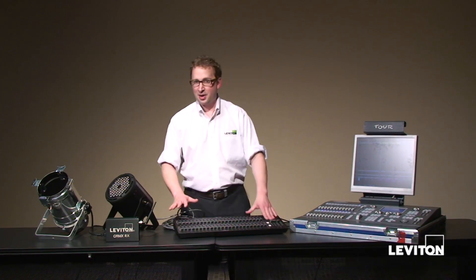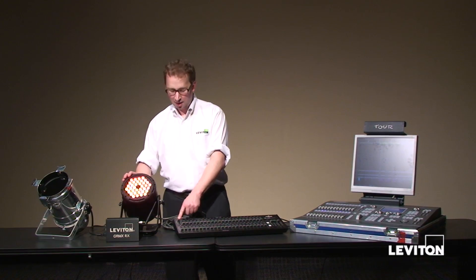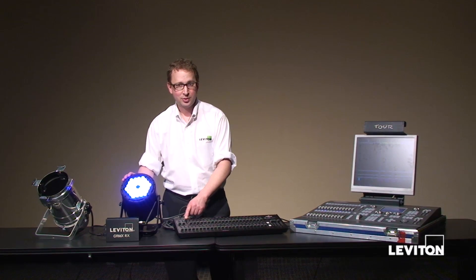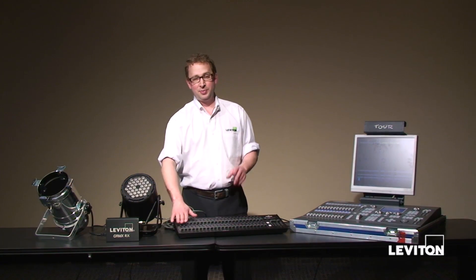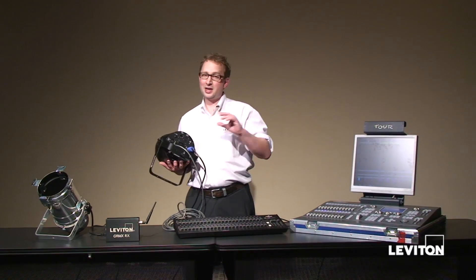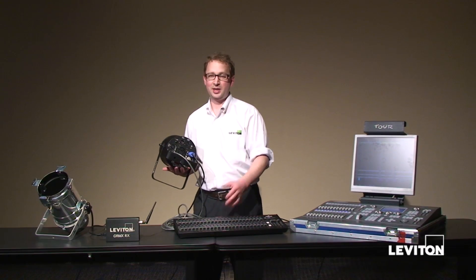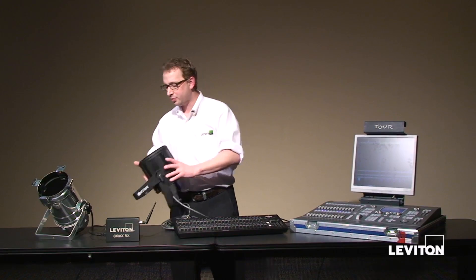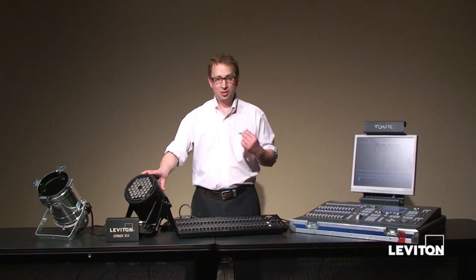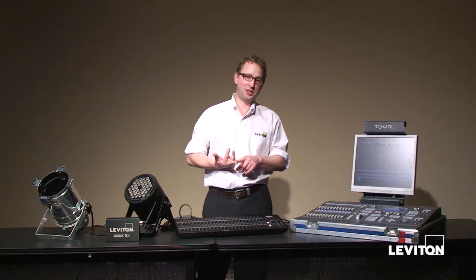With this setup, I've connected my fixture to the console via a short 5-pin cable. You can see I've got red on channel 1, green on channel 2, and blue on channel 3. The reason you see it that way is because I've addressed this fixture using the keypad at channel 1 — I could have set it at any DMX channel. I've also put this fixture in 3-channel operating mode, which gives me red, green, and blue, as you'll see in the DMX charts in the manual.